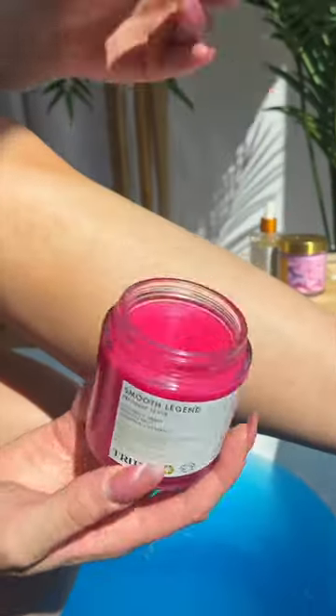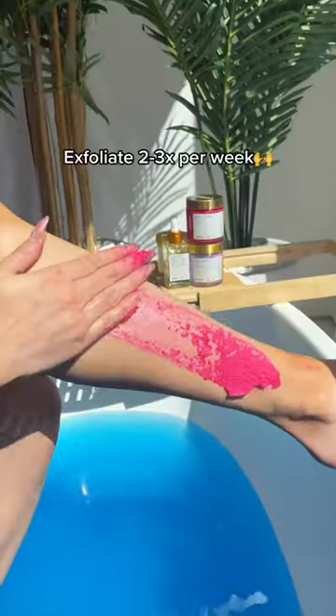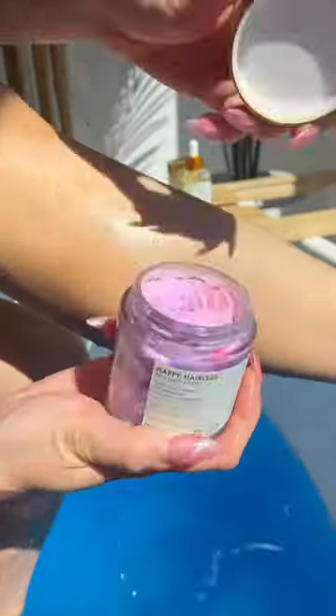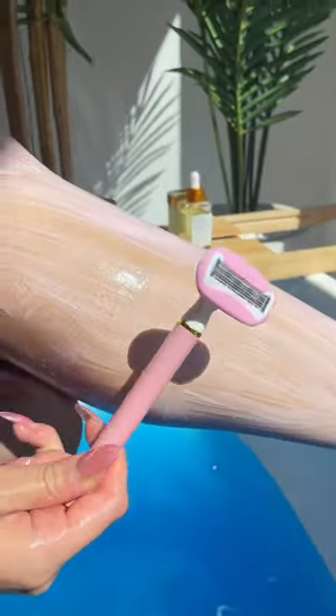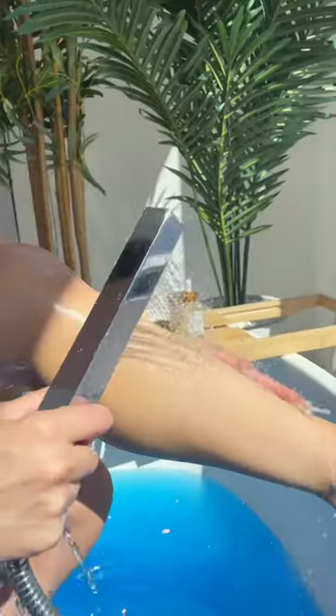How I transformed my strawberry legs in one month: exfoliate 3x per week, use shave butters only — thicker than a shave cream and softens the hairs — and use a fresh razor blade for the closest shave.